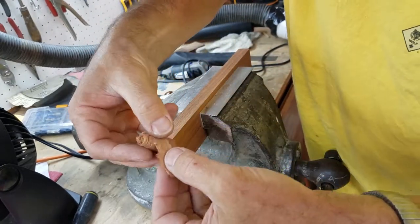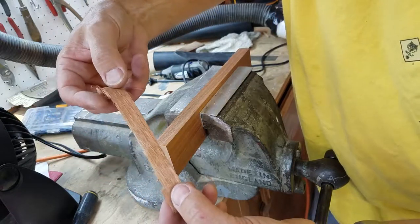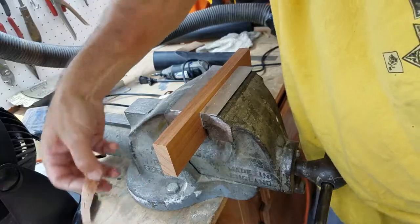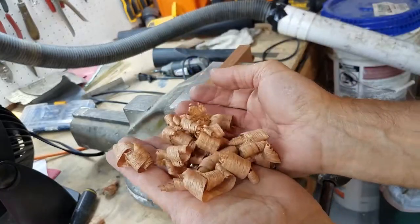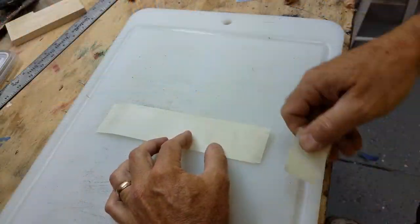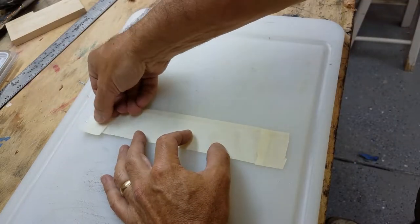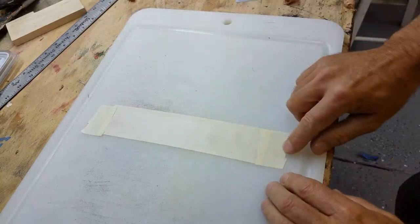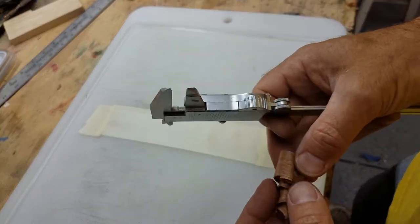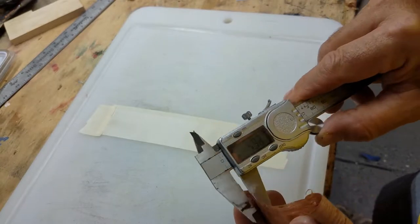To create a mahogany veneer I'm planing continuous curls off of this block of mahogany. I've set the blade for about the same 0.15 mm thickness as the veneer. Now I'm sticking a length of the masking tape down — sticky side up — and I'm going to stretch out the curls onto the masking tape. This is coming in a bit thin but it's okay; next time I would aim to get closer to 0.15 mm.